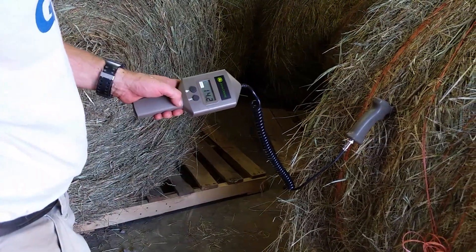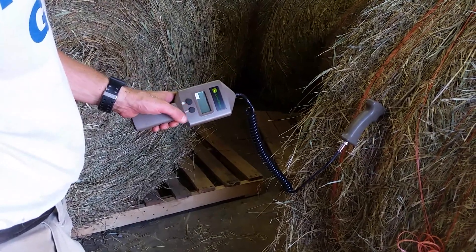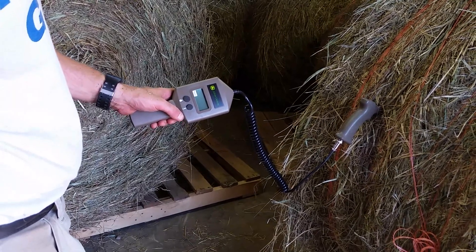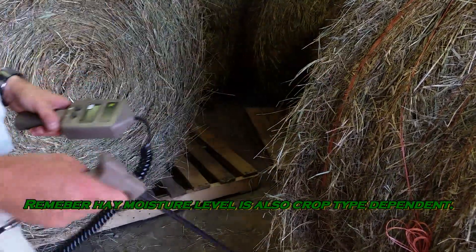Then you move over about maybe 4 inches and you do it again. If you do this several times on a bale — 14.2% is the moisture — you can get a reading of what the bale is: 85 degrees Fahrenheit, 29 Celsius. You can kind of get a bearing of where your hay is at.